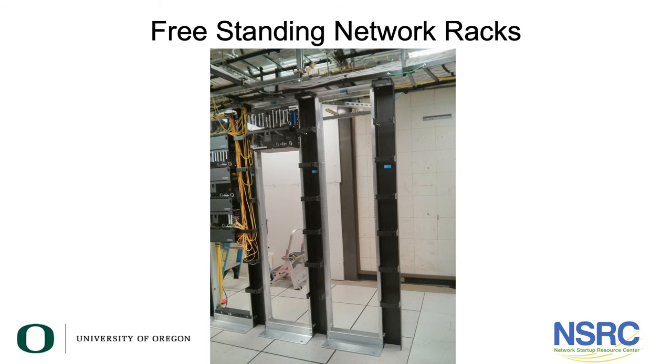Freestanding racks in the US are much cheaper. These photos show fiber optic panels in one of our core network locations — just freestanding two-post racks that cost about a hundred dollars US. This is a really common rack even in rack rooms in remote buildings because they are so inexpensive. The wall mount racks tend to be more expensive.